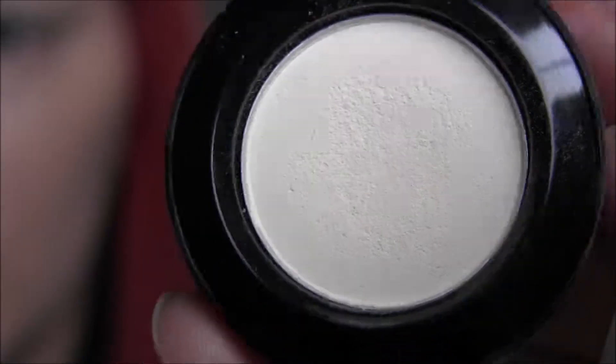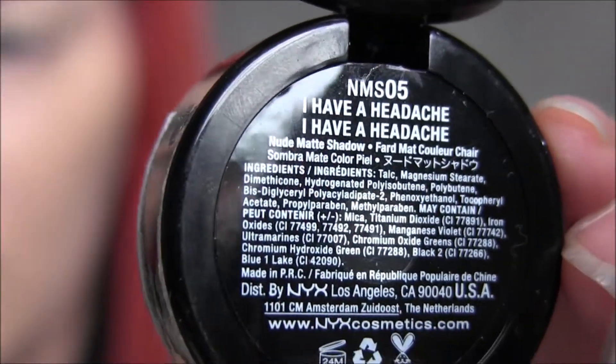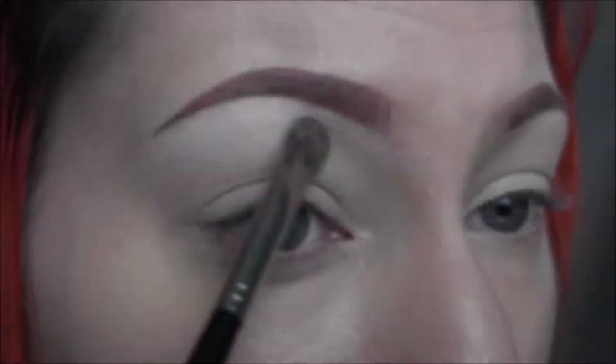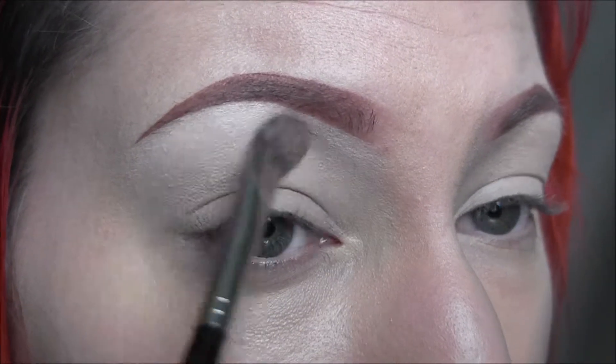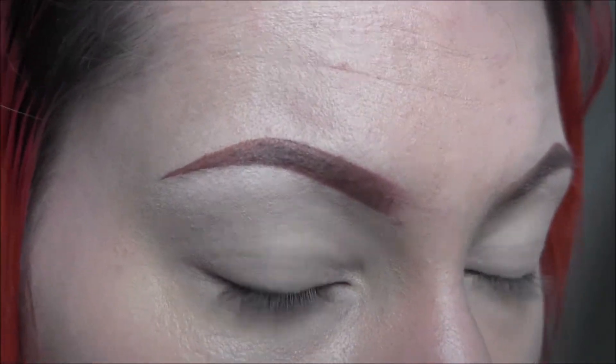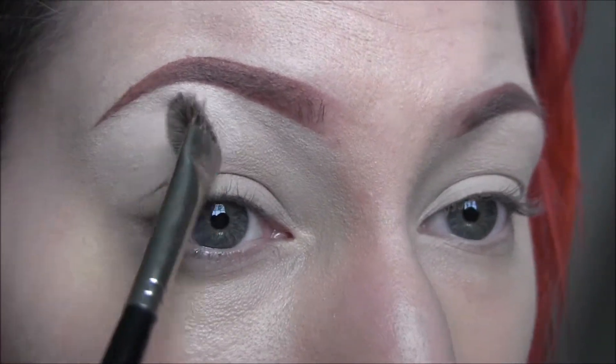Next I'm going to take the color I Have a Headache from NYX and apply that to my entire brow bone. Starting under the arch of my brow and working my way out in either direction. I'm also going to bring it down into my crease so that everything blends out perfectly.